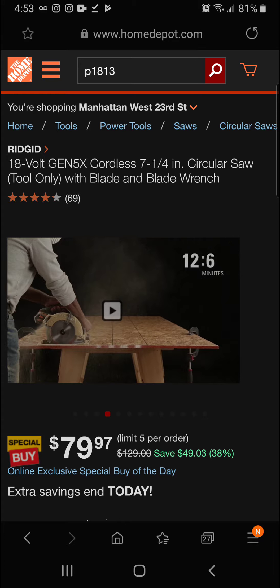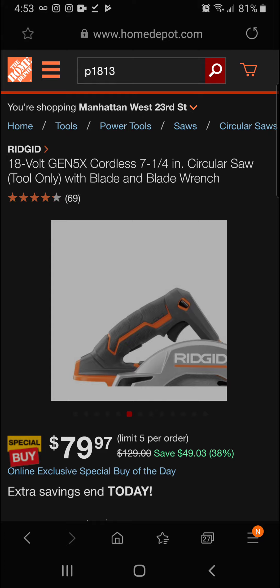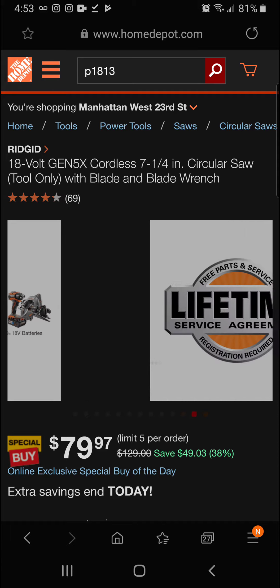Register for the lifetime service agreement — free batteries, free parts, free service for life. Rigid: powerful, durable, professional. Exclusively at the Home Depot. Today you're getting 38 percent off for a final price of $79.97 — a great price on a really powerful saw.